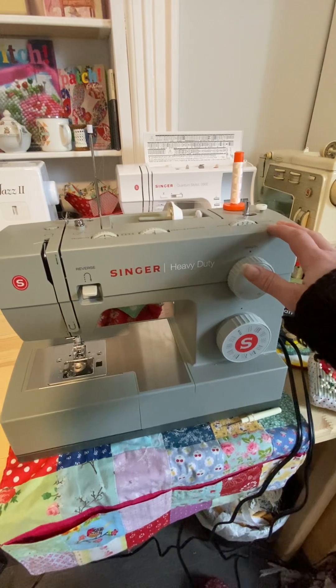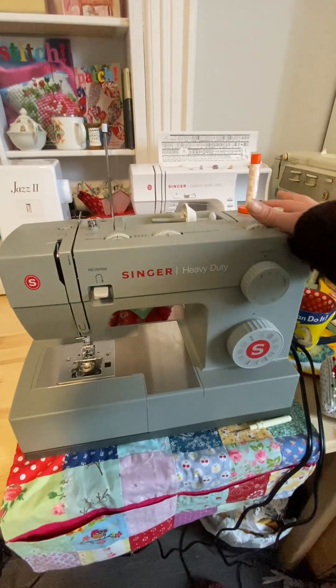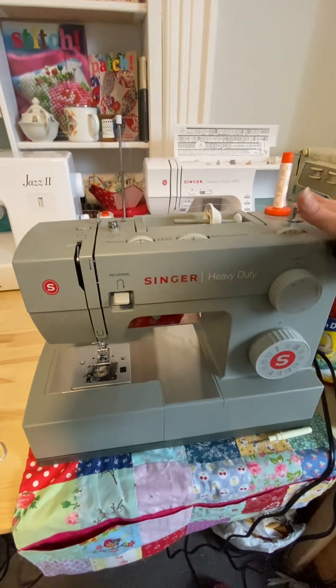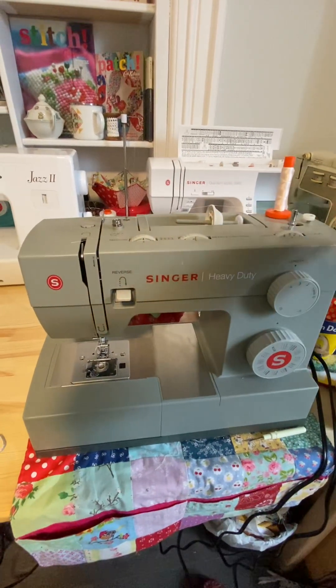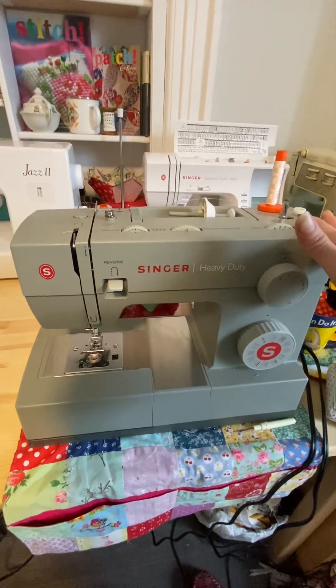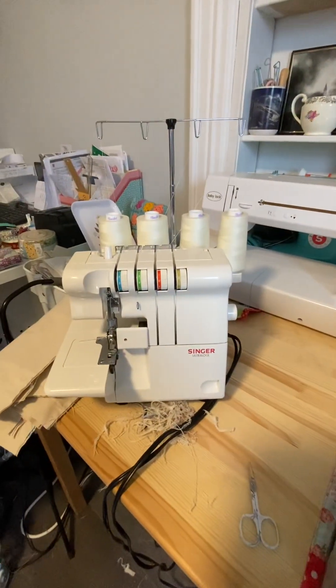You can invest in a Juki if you're doing tons and tons of bags, or if you're just looking for an affordable workhorse, this thing is worth it. Next thing I use a lot is my serger.